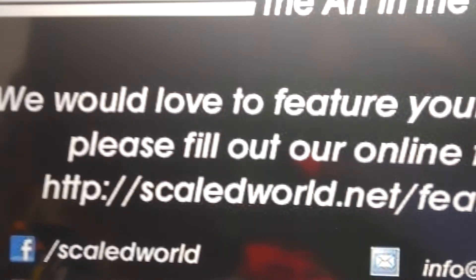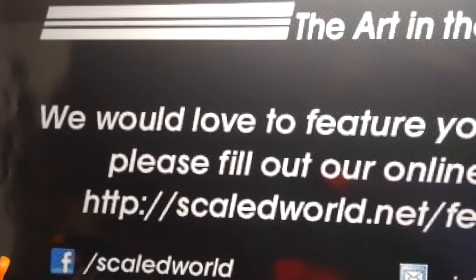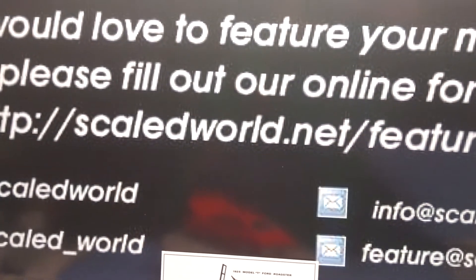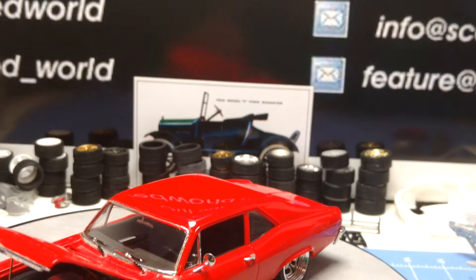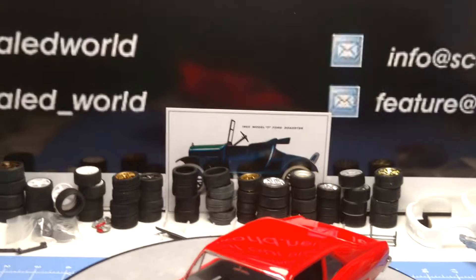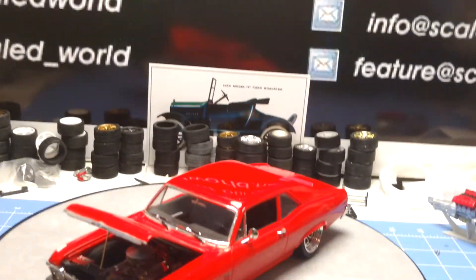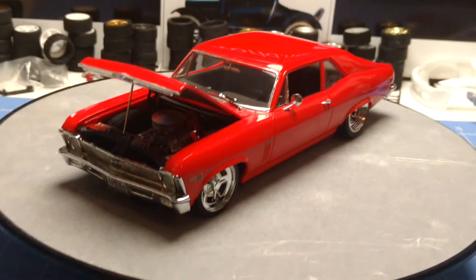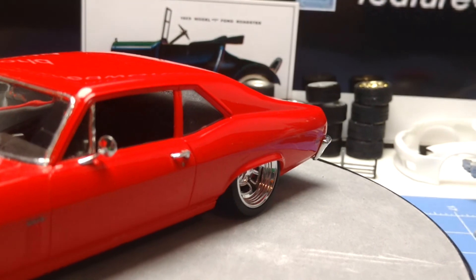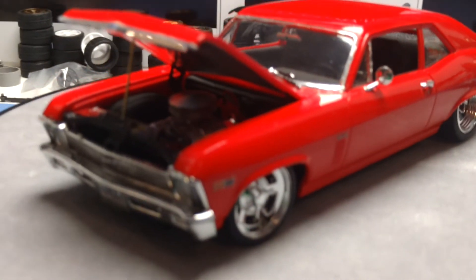Please check out Scale World Net and my Facebook page, Gap Hill Speed Shop, and my YouTube — Gap Hill Speed Shop — for any latest stuff. I've been real busy lately, so I haven't been able to do a whole lot. Hope you enjoyed it. I know I did, and a lot of other people have. Keep on building. Thank you.